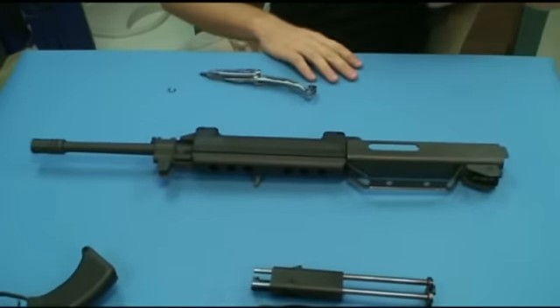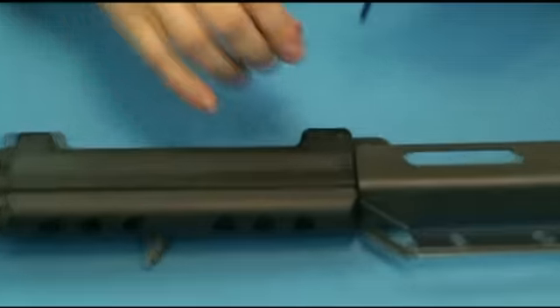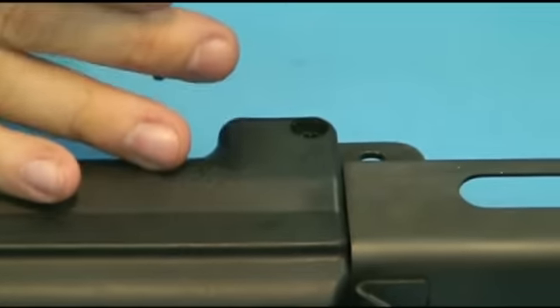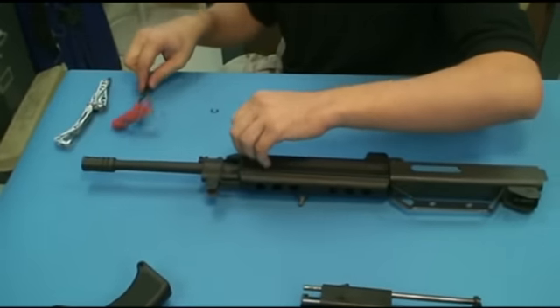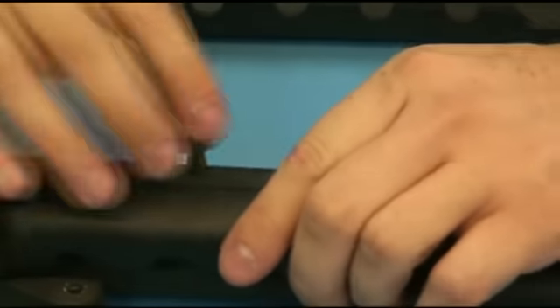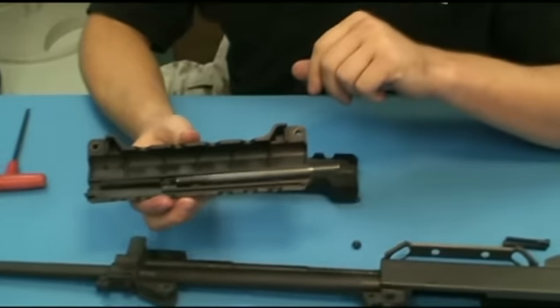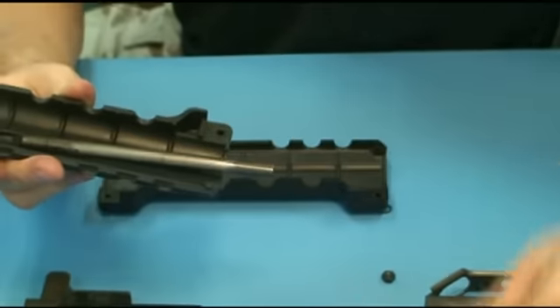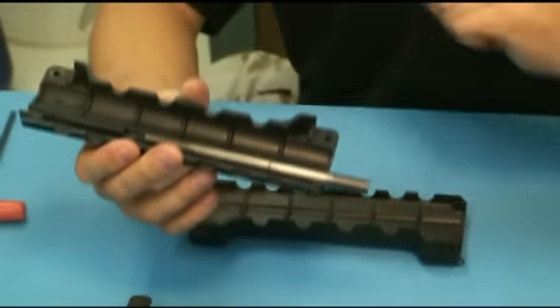Looking at the upper receiver: the handguards are held in place with a pair of Allen head screws. It's a two-piece plastic handguard, pretty simple. We have a non-reciprocating cocking handle in here — you can see it's attached to a spring on the front of the handguard. This tube interacts with one of the guide rods on the bolt carrier to allow you to charge the gun.